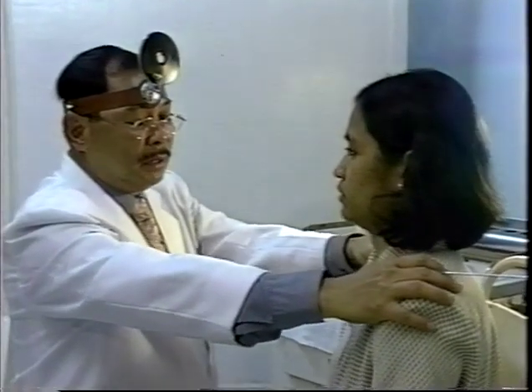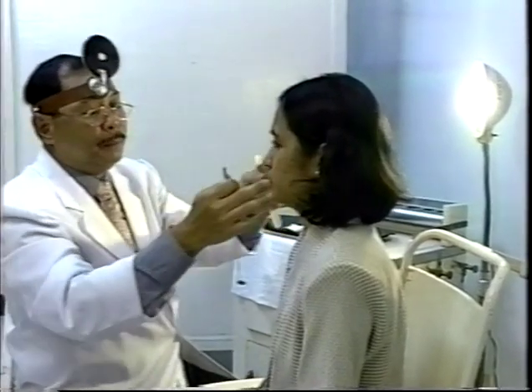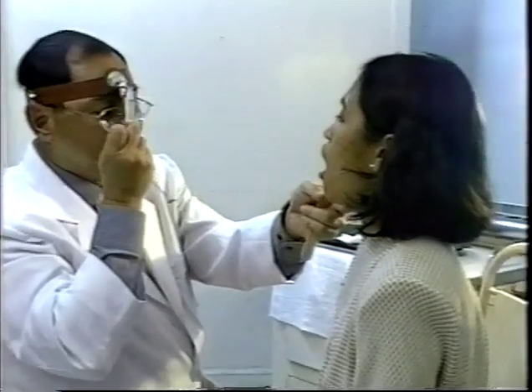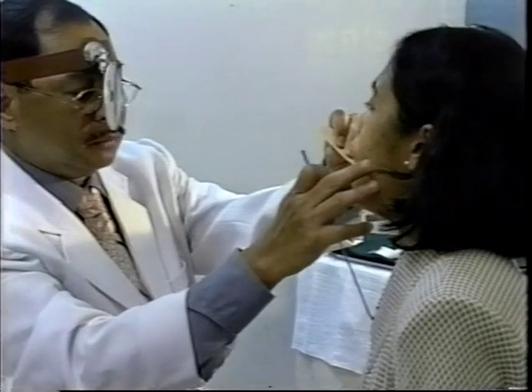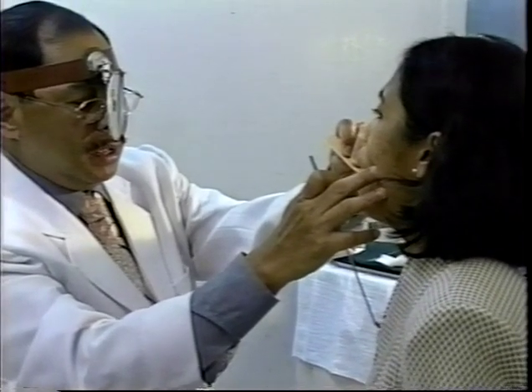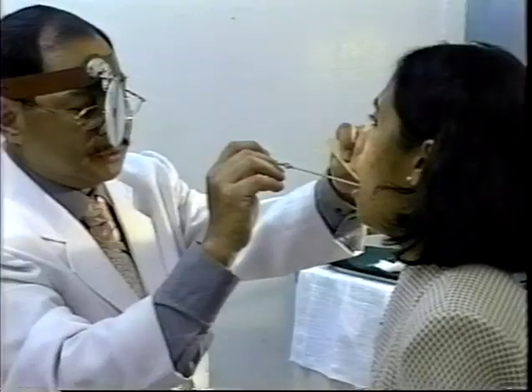This is how we do our posterior rhinoscopy. The patient is seated in a relaxed manner. The mirror is heated and tested for its warmth. The patient is asked to open the mouth, and the head mirror is focused in the oral cavity. The tongue is depressed and the patient is asked to breathe through the mouth initially, then through the nose. The mirror is inserted in the oral cavity behind the uvula, and the posterior choana and nasopharynx is visualized.